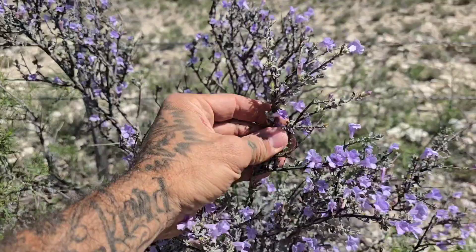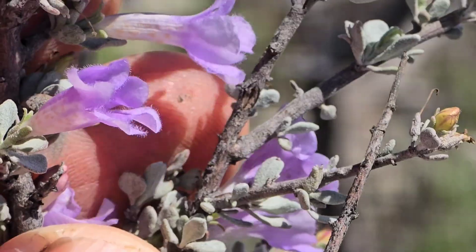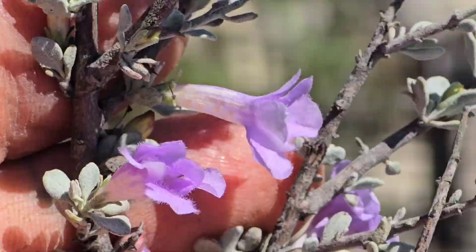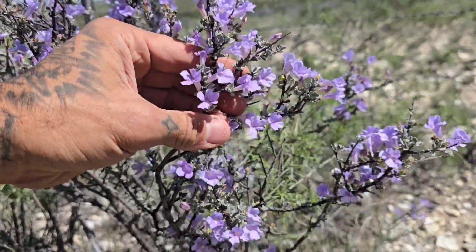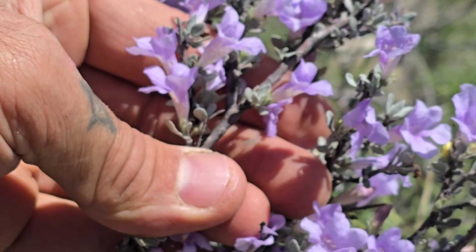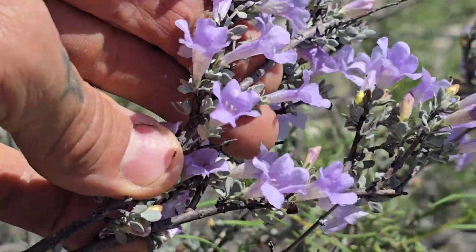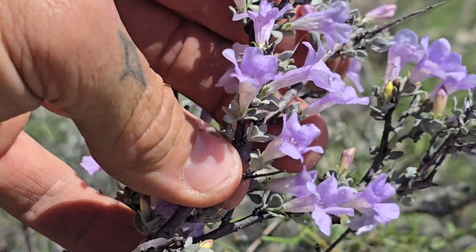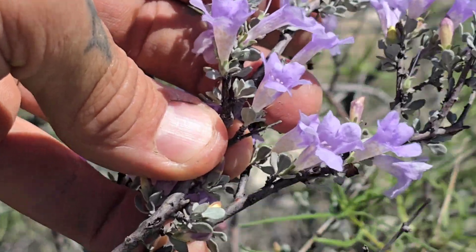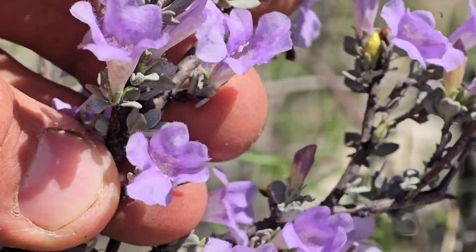Look at that flower, just lighting up, unfazed by the wind. A lot of people don't grow or sell this because everyone's selling the frutescens, the larger-leaf species — and not only that, they're selling a cultivar of it, not even the wild species. So there's no genetic diversity in there. You see why they call it minus? Look at how tiny those leaves are.